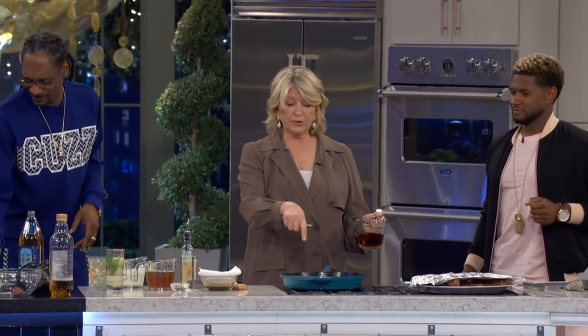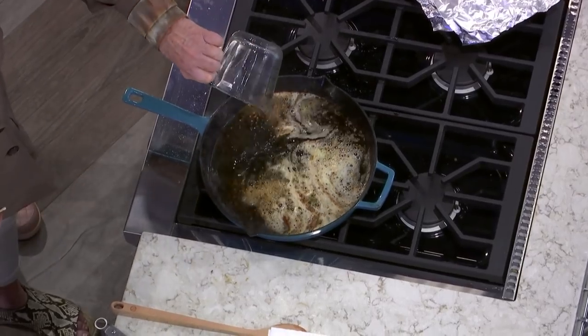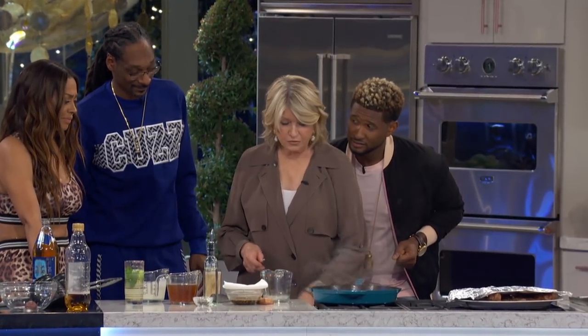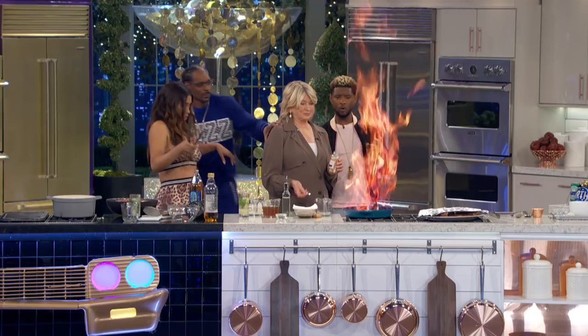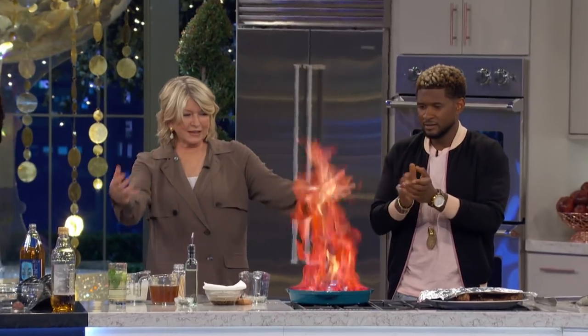Whoa. So now I've browned the shallots. I'm adding the cognac. This is called glazing the pan. Okay, now you could turn this off, which I think is better than leaving it. Whoa. You're supposed to want somebody to do that, Martha. That's me glazing.